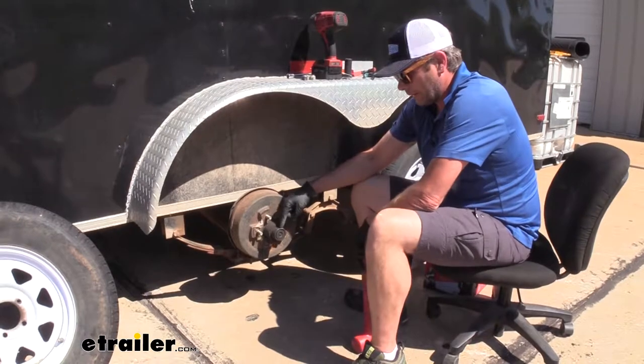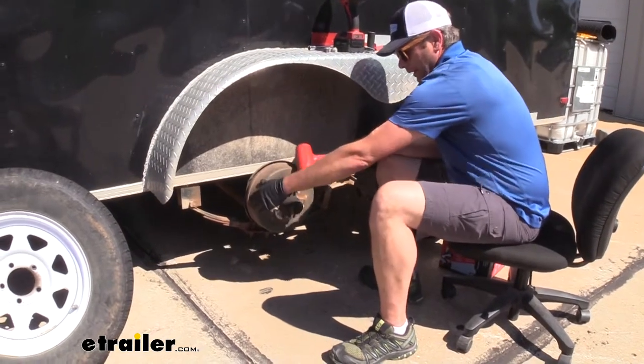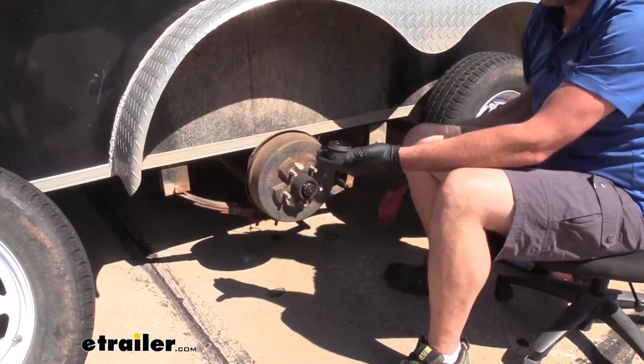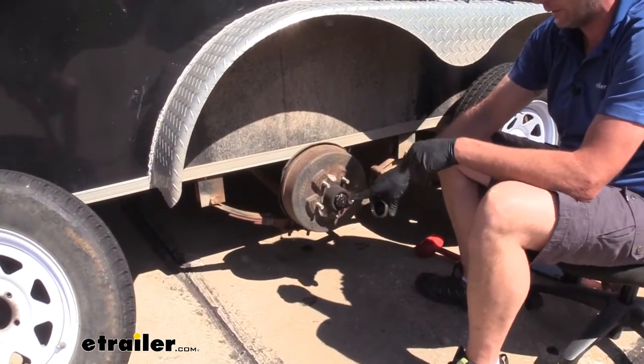In order to do that, this cap is going to have to come off. We're just going to use a dead blow hammer. If we kind of tap out on it as we rotate, you can see it's going to come off. That one came off pretty quick — they can sometimes take a little bit longer than that. But once you get that off, we're going to clean this grease off, which is going to allow us to get to the keeper.